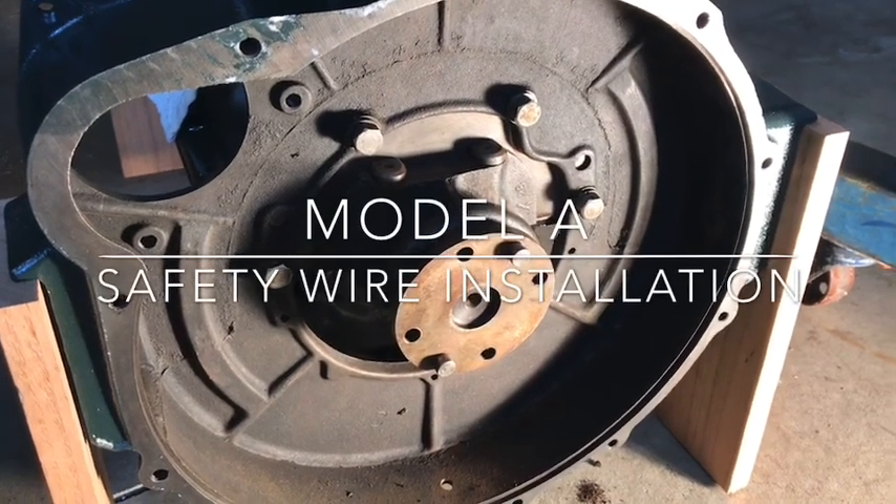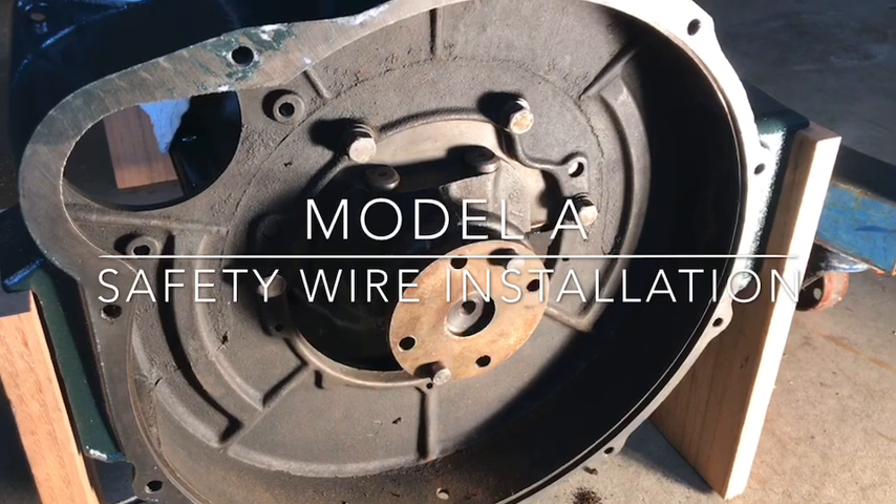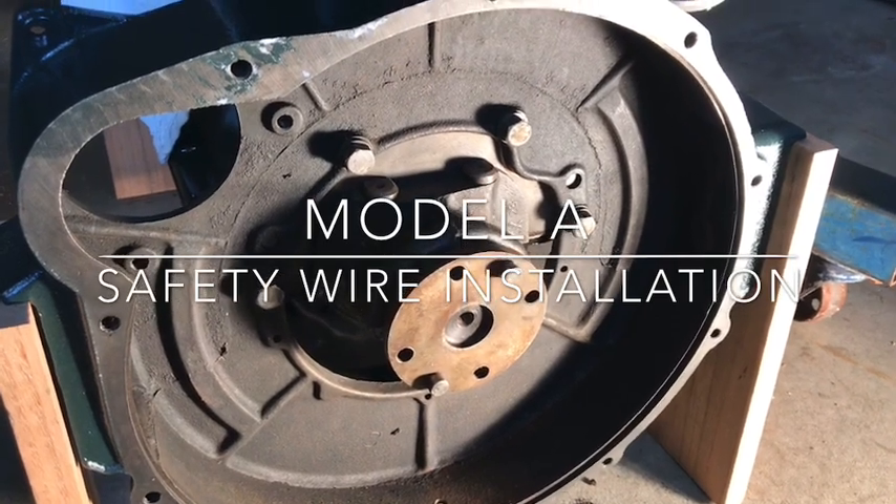So this is Ryan Burkhart. I thought today I'd show you my first attempt at safety wire.